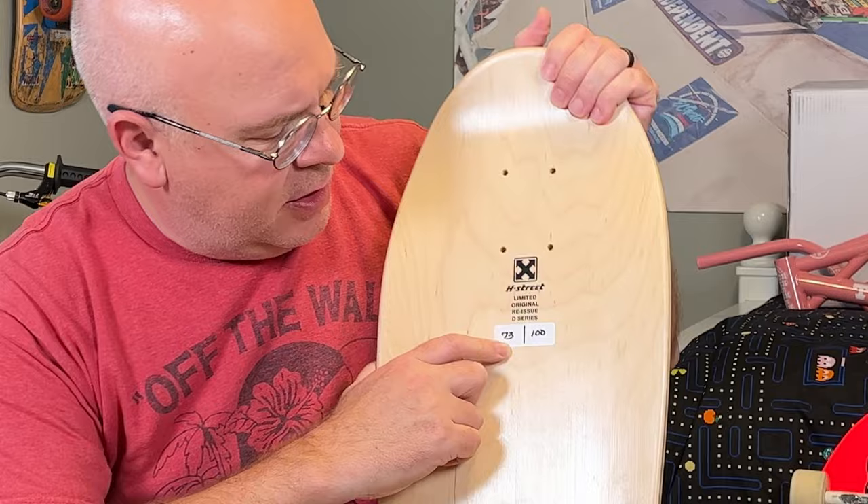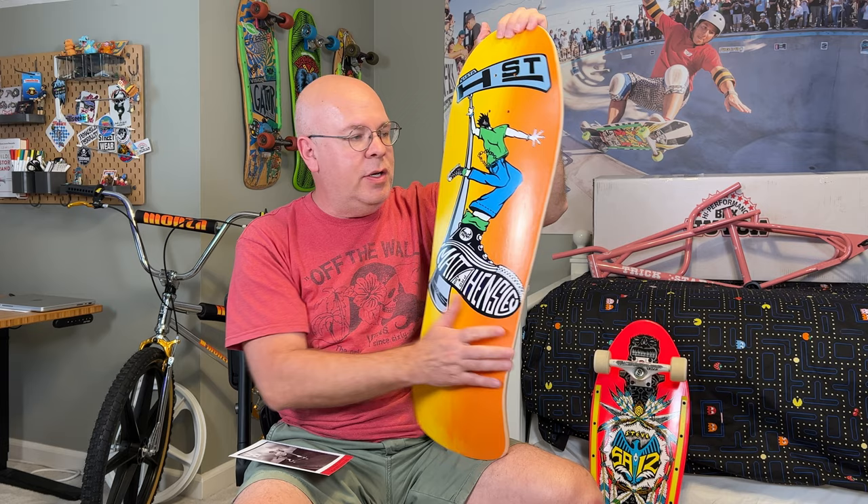I had a red — red stain. I saw that they had this reproduction. There were a hundred of these made. This is number 73 out of 100. This is the D series. They started reproducing these back around 2016 or so. I wasn't paying attention — I've never really been a skateboard collector. But now that I've got some of these other boards hanging up on the wall, it was like, hey, I really would like to get a Matt Hensley. I've got a couple of pictures I'll share in just a minute.